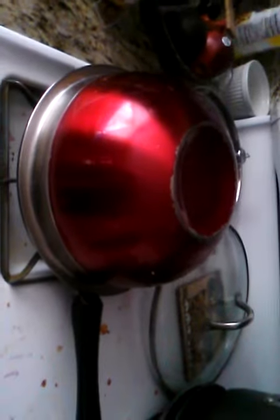Then you put the lid on the top, as you see, and you wait till you hear the popping sound. Make sure you cover the popcorn kernels, otherwise they'll be all over the place.